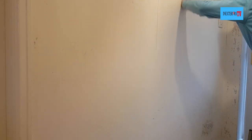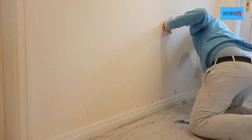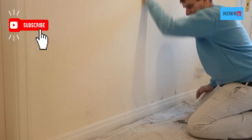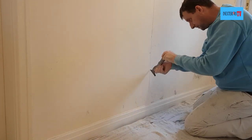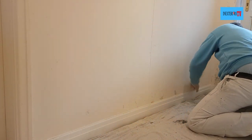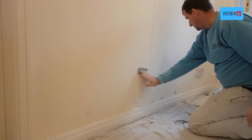Just to let you know, for the sanding of these walls I'm using a good quality 80 grit sandpaper. If you'd like to purchase some, please check out the links in the description below. Also if you'd like to purchase some of the similar tools that I use for this task, please check out the links in the description below. Now that we've finished sanding, we're ready for filling and corking.